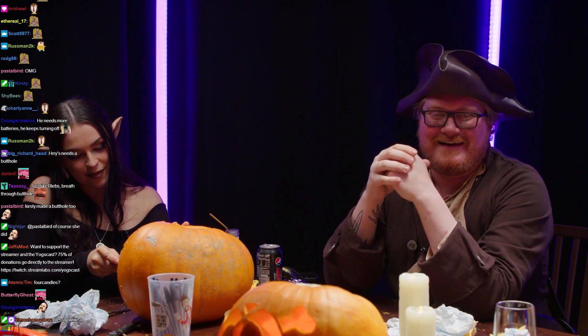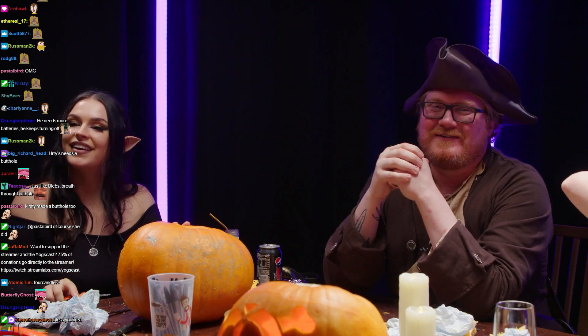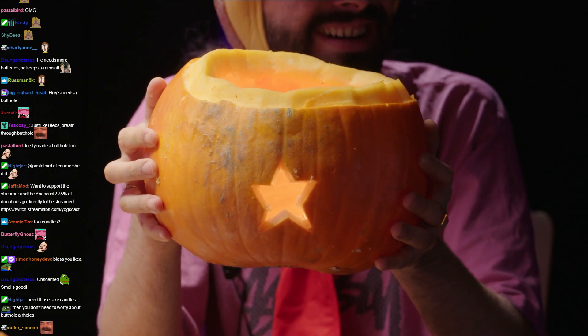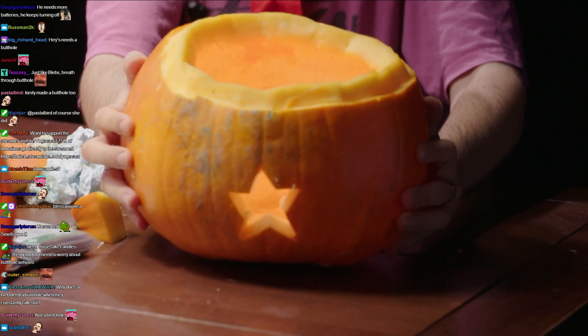The smoke, it smells like... Oh, what a beautiful butthole! A little butthole. I like that. I love it. He looks great. That's really nice!